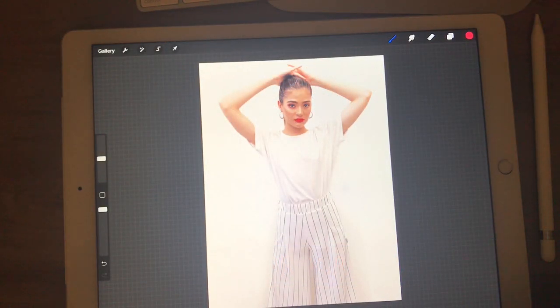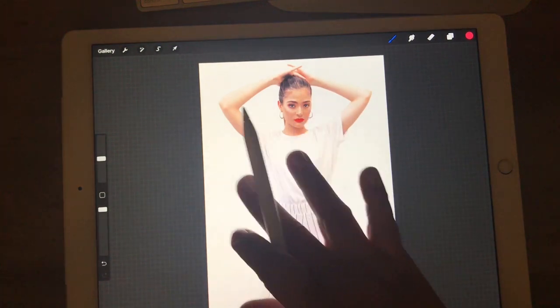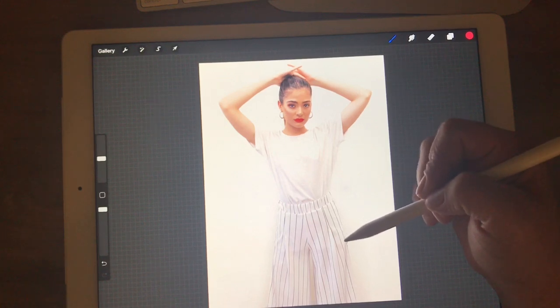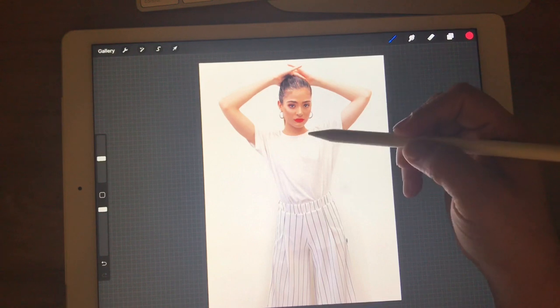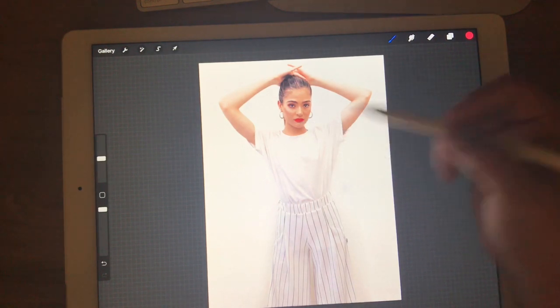Hey creators, it's Kristen and in today's tutorial I'm going to show you how you can take a photograph or any image, take the color out of it and leave just a little pop of color. I got this image from the public domain on Pixabay and I'm just going to use this as an example, but you can do this with any image you have — remove the color and then bring back just a little bit of color pop. For this one I'm going to choose to keep her red lips.